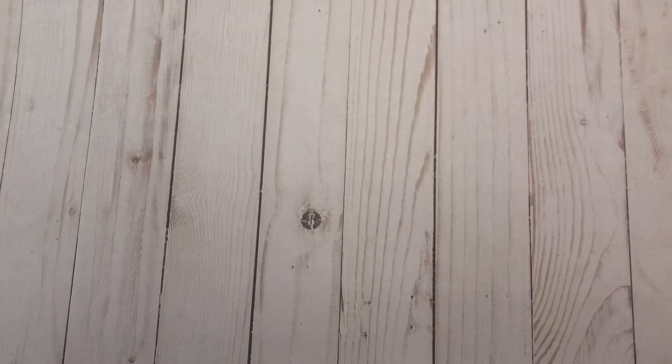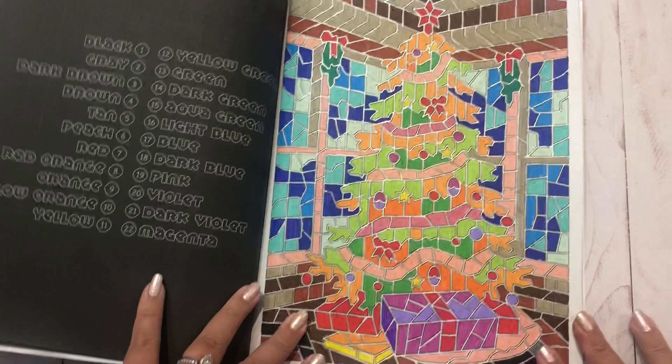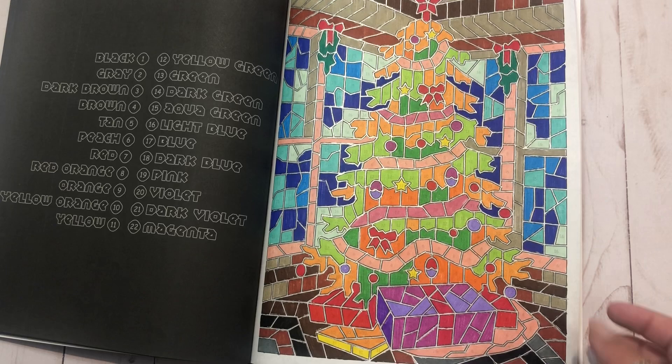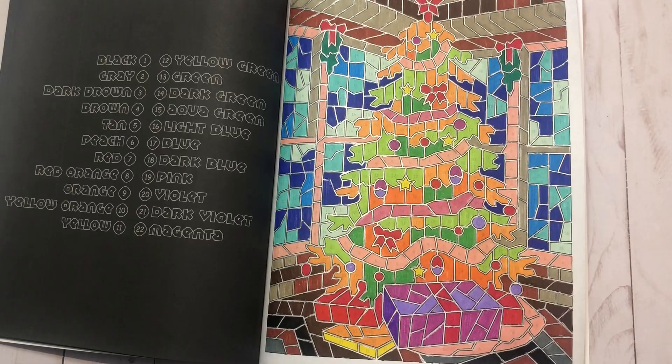Next, Color by Number Christmas Mosaic. This was the last video I just put out, so I'll link that. I just did a random page in here. I'm very happy to have this book - it's another new one, but now I don't know if I'm going to be getting much more done out of it until Christmas. Maybe I'll have a little Christmas in August too. But this was fun and the colors are a little bit weird but you still know what it is. Definitely had fun though. We'll be doing more in here - by Sun Life Drawing.